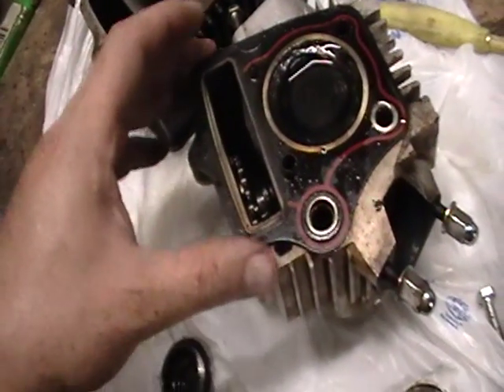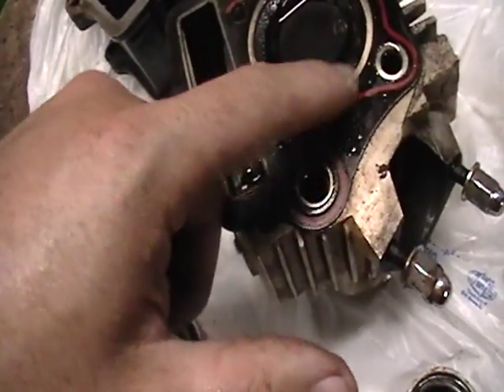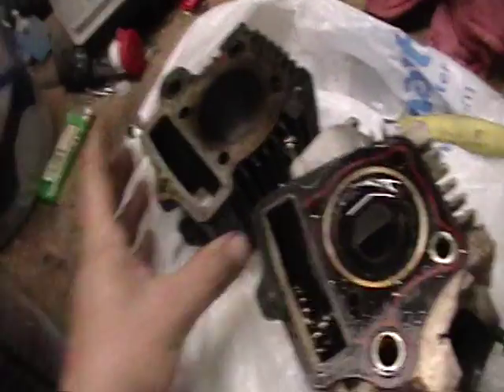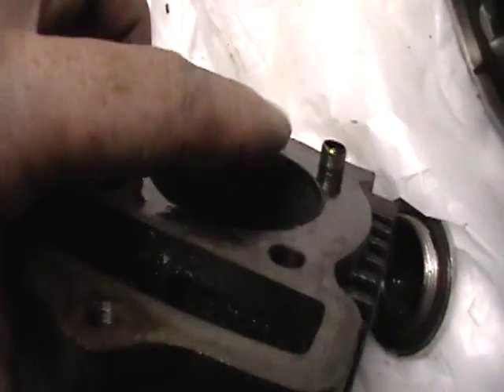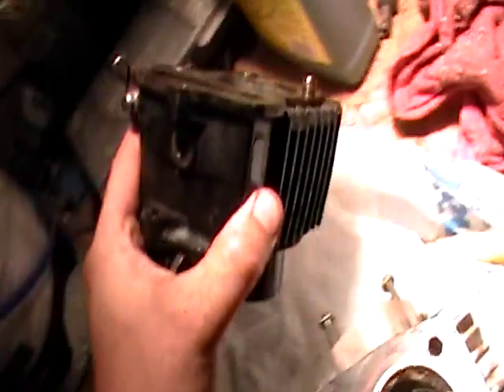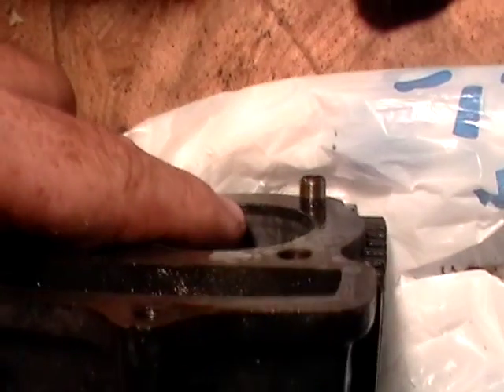I'll probably get new gaskets. This one seems pretty good — I didn't see any cracks or anywhere where it was leaking from the compression of the engine. But you can see right on here there's a little bitty carbon ring. Got some extra light on the subject — you can kind of see that little ring right there.